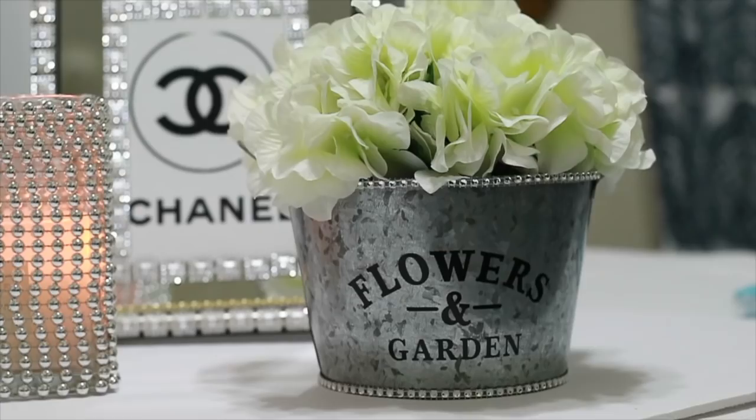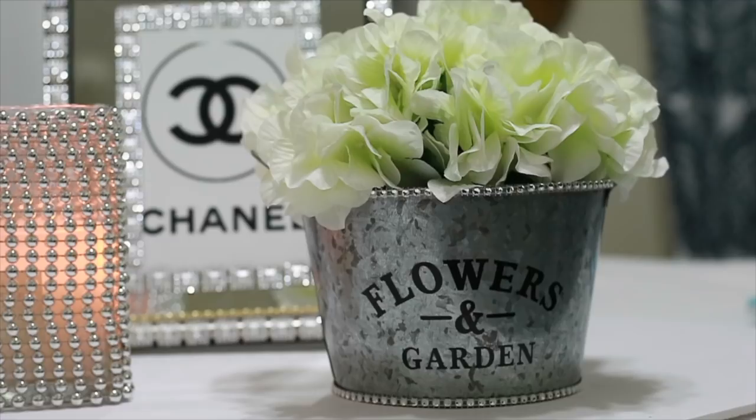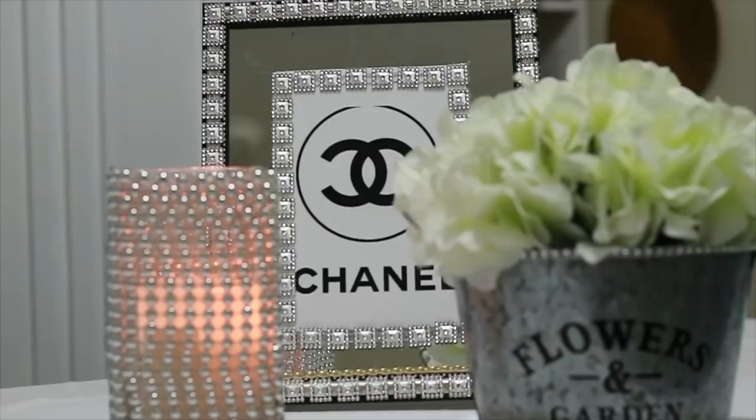Hello everyone, today I'm going to show you how I made these super easy DIYs. I absolutely love how all of them came out. Just about everything is from the Dollar Tree. Everything will be listed in the description box. So let's jump right on in.